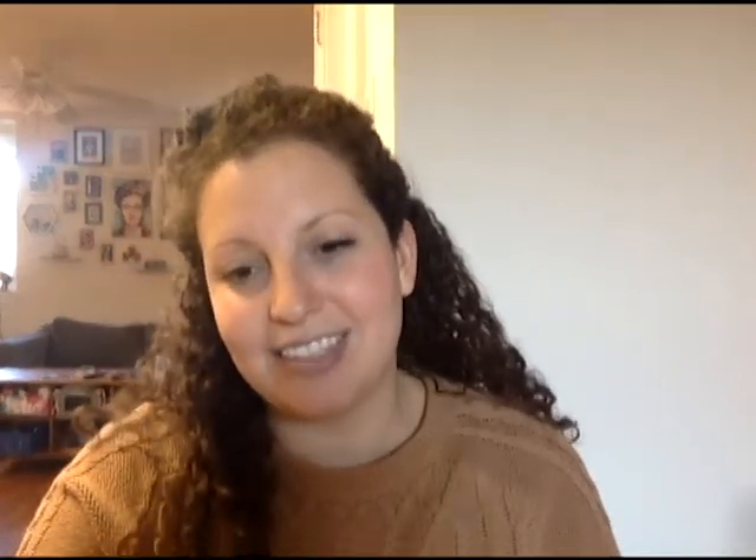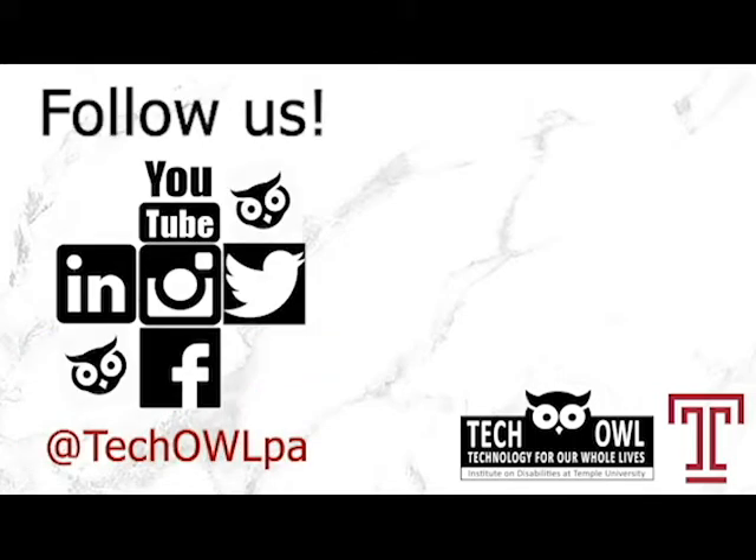This video was brought to you by the Create Together program at TechOwl. Create Together matches users of assistive technology with makers to create unique and personalized solutions of assistive technology, like this floor wheelchair. If you are a maker and want to get involved, or a user of assistive technology and need something personalized, please contact us at our website, techowlpa.org/create. To learn more about the technology we have in our learning library, check out our website at techowlpa.org. If you like this video and want to see more, please hit the subscribe button and follow us on social media. Links in the description below.